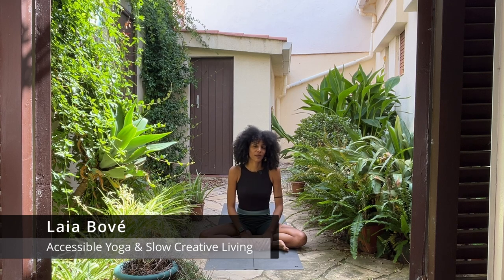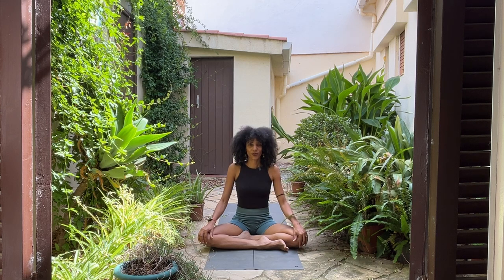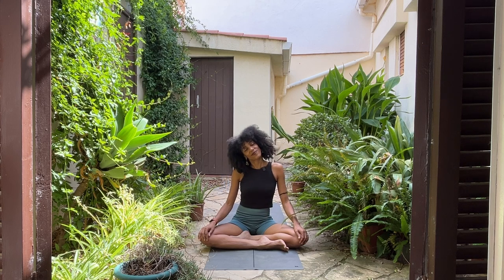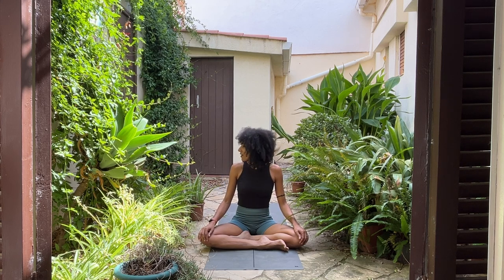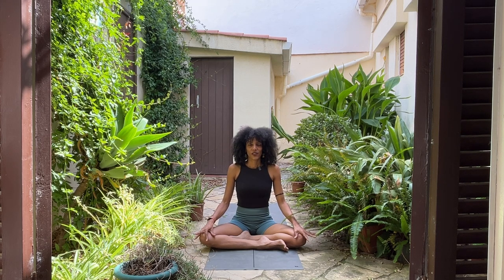I want you to just find a comfortable seated position. You could sit cross-legged or in any other way that you want to sit. Bring your hands to your lap or your knees, roll your shoulders down and back, lengthen your neck. Take a moment to move your head from side to side, to look right and left, up and down. Become aware of the space that you're in and eventually bring yourself to stillness, maybe softening the gaze down or closing your eyes to take three breaths together.